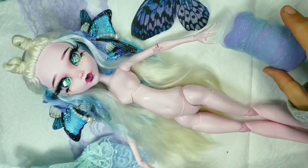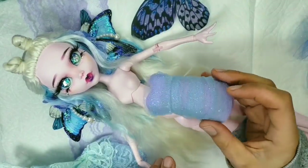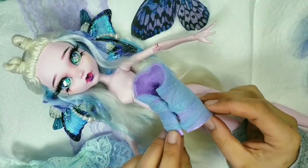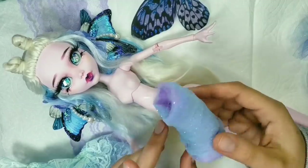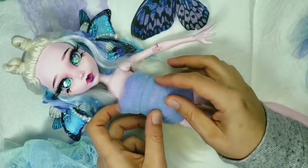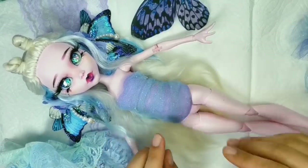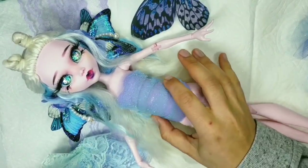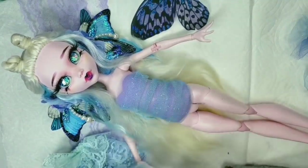I usually improvise with clothes, and this time I found this paper clay corset that I made a while ago. I wrapped it with tulle and it turned out really nice. Now I need to figure out how I want her to dress — some lace maybe, and tulle pom-poms that I made, and of course ribbons.